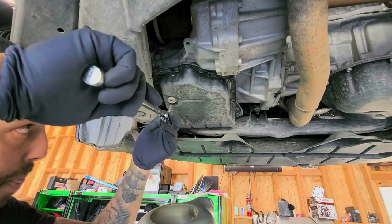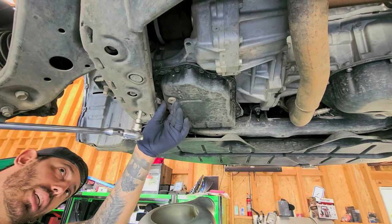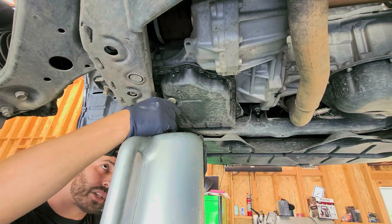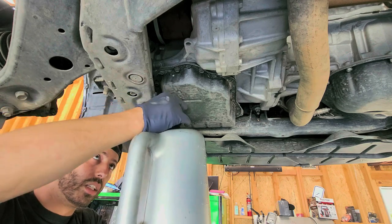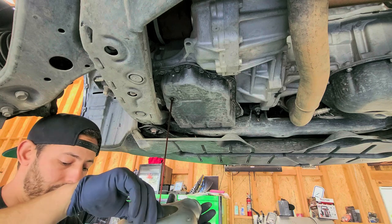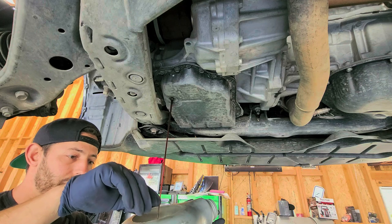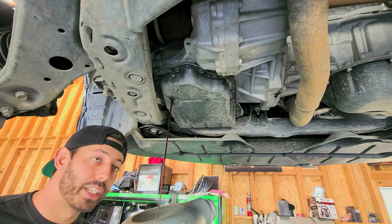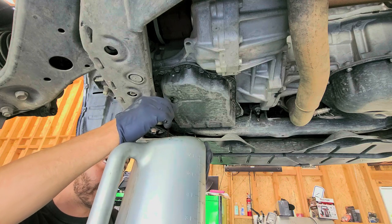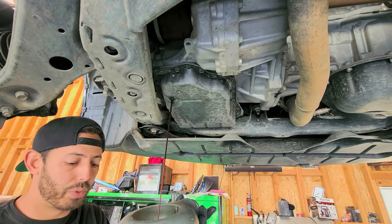This is lefty-loosey, so we're going to go counterclockwise. Try to have your container as close as possible. You can see how we're draining it now. The fluid's not that old — the car literally only has about 50,000 miles. As that's draining, we'll go ahead and get back to the video. We'll just let it drain until it's done so we don't make a mess.